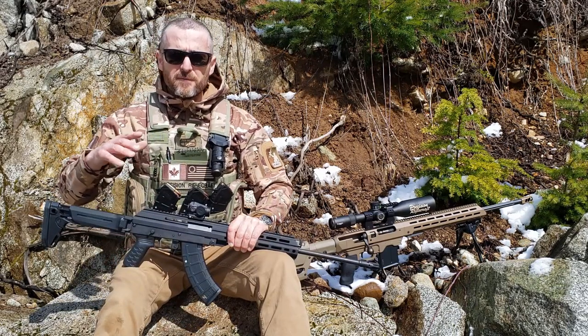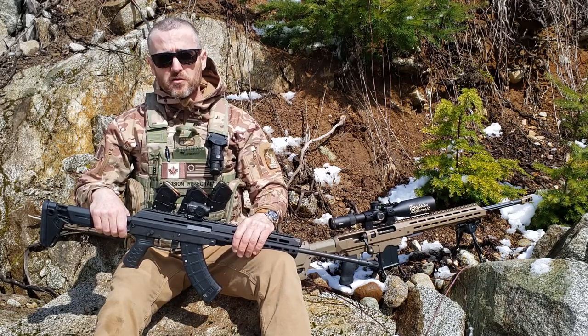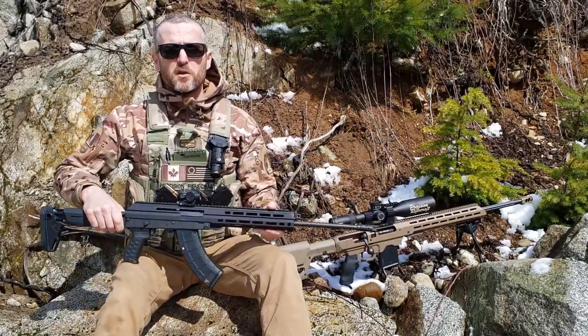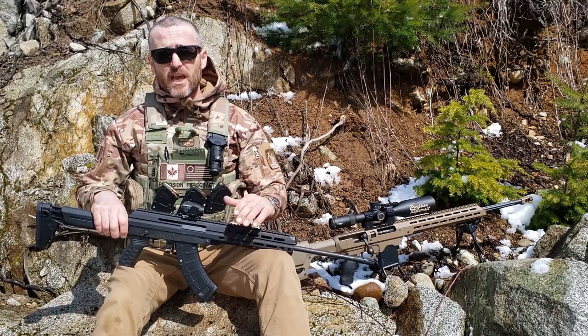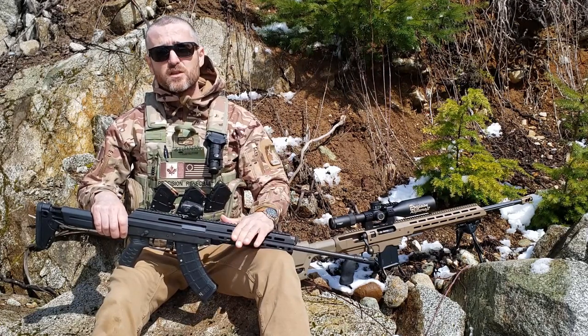This rifle is built around the 7.62x39 cartridge, which is of course the cartridge for which the AK is best known. It also feeds from standard AK pattern magazines, and those magazines are ubiquitous — certainly in the U.S. and elsewhere, less so here in Canada, but it is a common magazine you can get anywhere in the world. The downside is that the AK magazine has no bolt-catch mechanism, so this rifle has no bolt catch. When you fire your last round, it doesn't lock the breech open, which affects reload speed and adds wear on the firing pin.